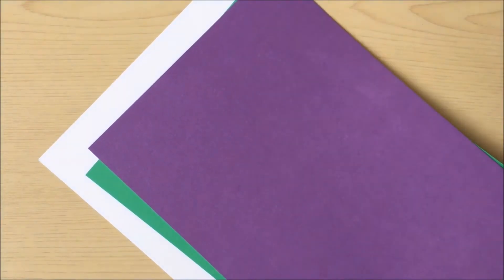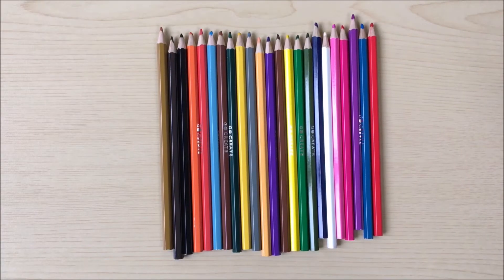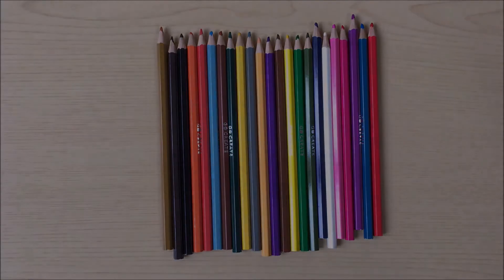Some coloured paper or card. If you haven't got any coloured paper, then you can use white. A pair of scissors, a glue stick, a pencil or pen, and if you're using white paper or card, you might like to use some colouring pencils, crayons or felt tips to decorate.